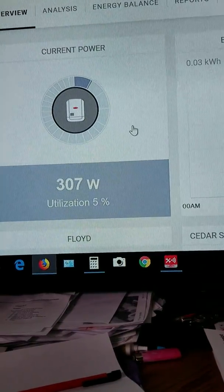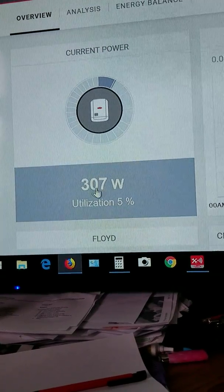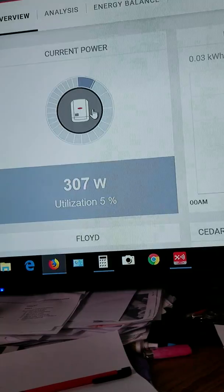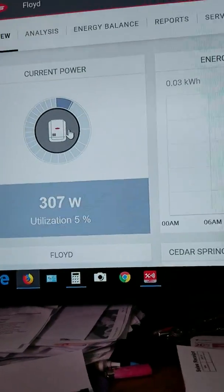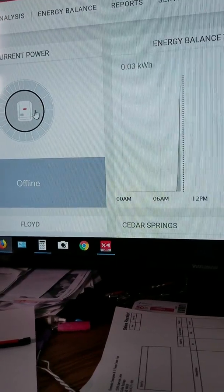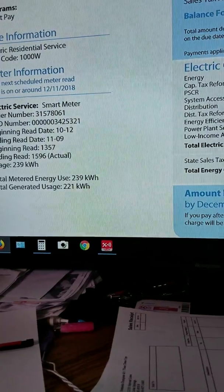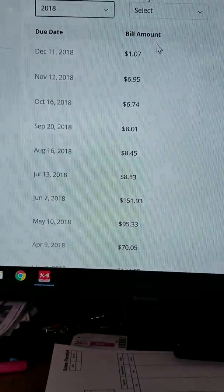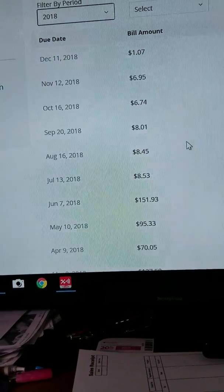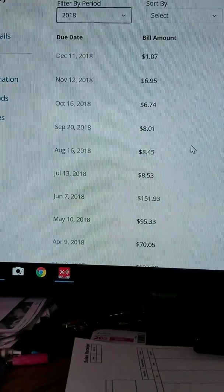So today is January 24th, 2019, 9:33 a.m. It's cloudy out and we're making 307 watts — about 5%. This is Michigan. I hope some people can use this information if they want to do solar. I'm saving roughly $100 a month, maybe a little more. That means it'll take me four to five years to break even.